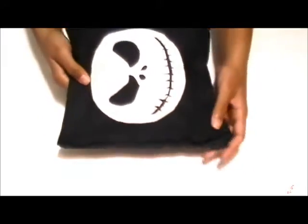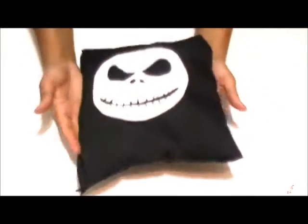You're going to need a pillow of your choice, black fabric that's long enough for your pillow, white fleece, cutting utensils, and fabric glue.